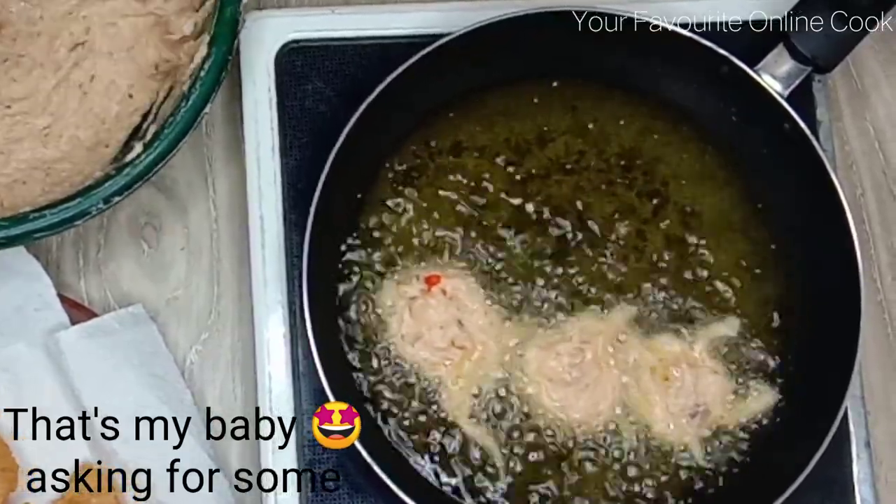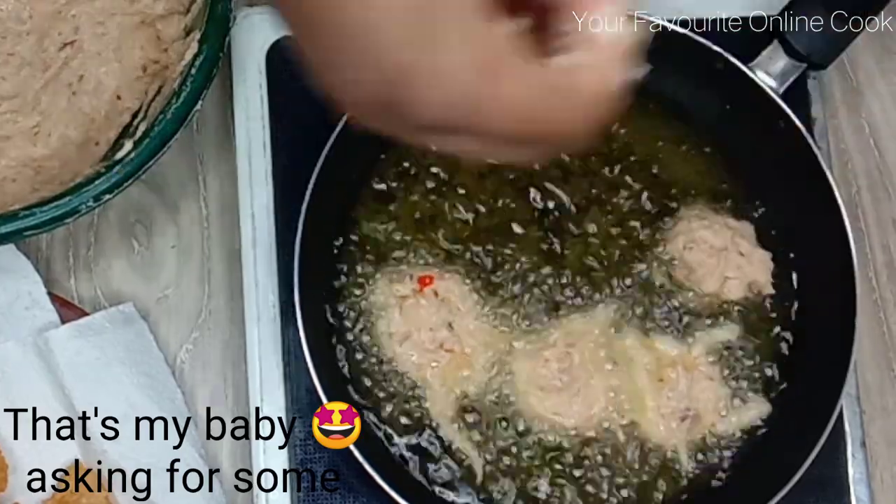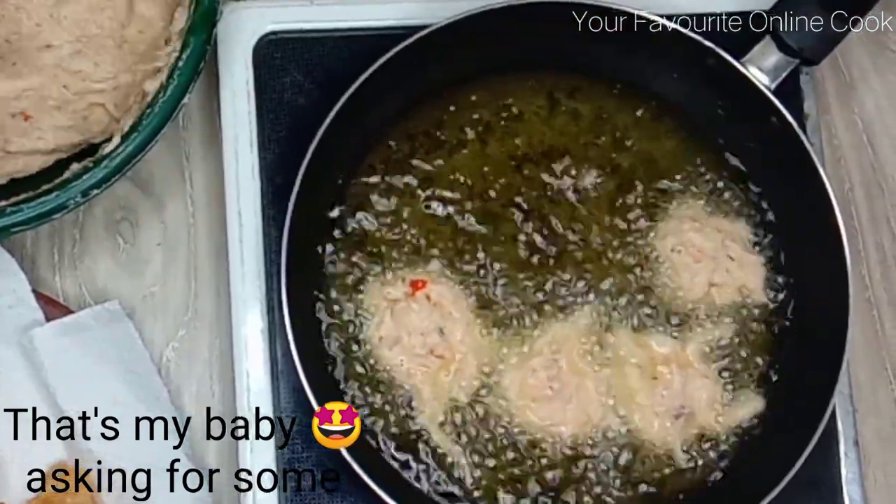That's my baby — she wants some! I told you kids love this ojojo yam fritters. They do.